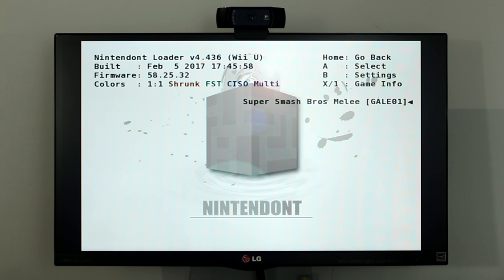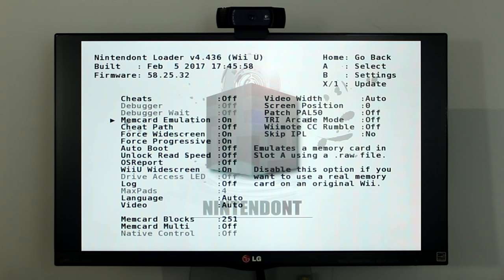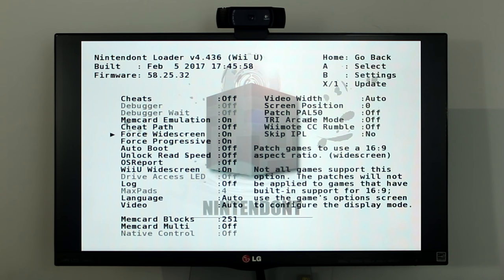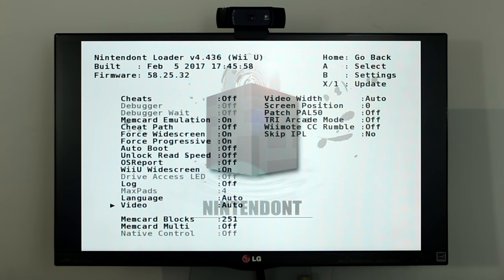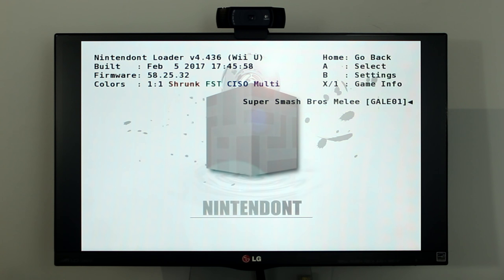Before we start playing the GameCube games, press the B button to open settings. Navigate to Mem Card Emulation and turn it on — it will be turned off by default. I recommend turning on Force Widescreen, Force Progressive, and Wii U Widescreen. These will also be turned off by default. Now that you're using the best settings, let's load a GameCube game. Press the B button to go back to the game selection page. If you put more than one game on the USB drive or SD card, you can use the D-pad to navigate through them. Select the game you want to play, then press the A button.